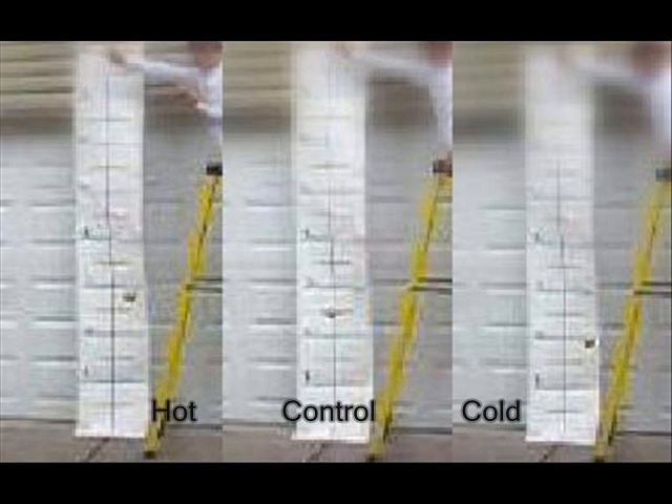As you can see, the cold ball bounced the lowest at around two feet, while the control was two and a half feet and the warm ball ended up around three feet.